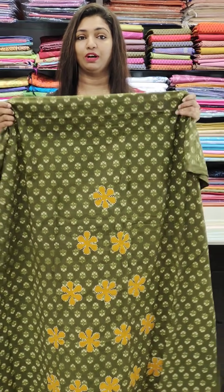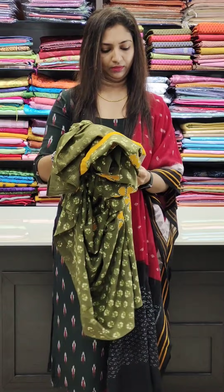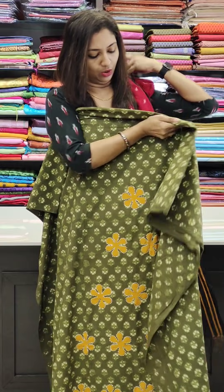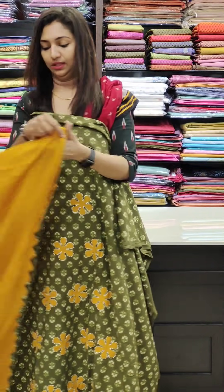First one is green. It is a combination of yellow — this one is a yellow shade.